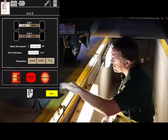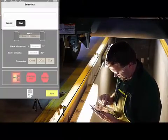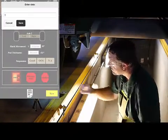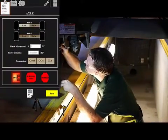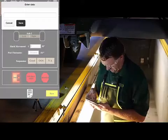With the systems charged, an air leak test can be made and the air loss is automatically recorded. Undercarriage items such as suspension and general conditions can be noted with a photo and declared as out of service.